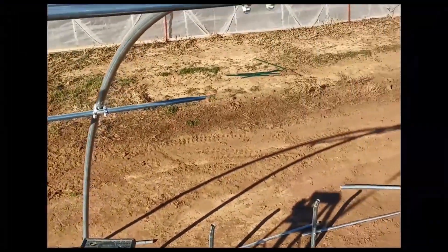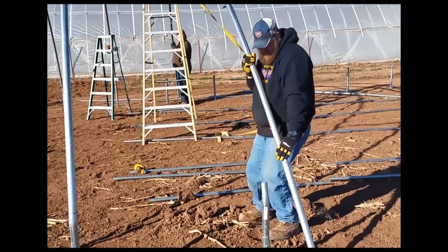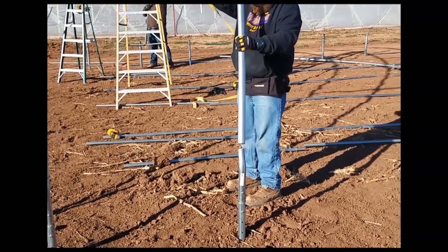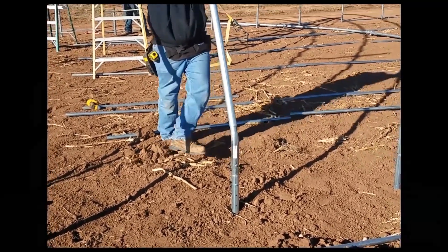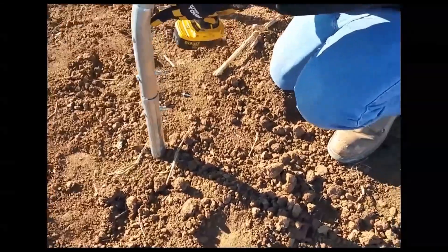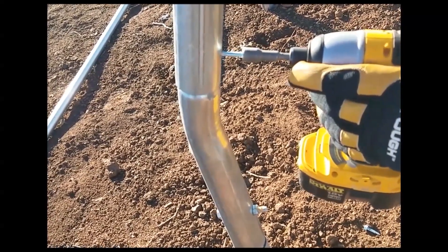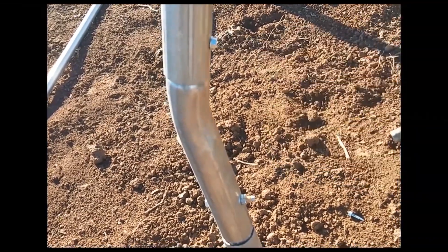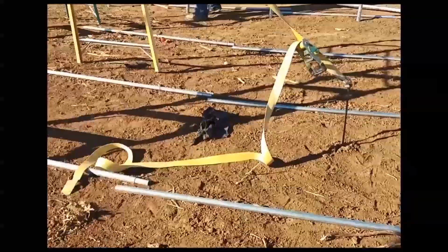We've got self-tapping screws all throughout, and now we're going to come back — this is our third rafter. We've decided that one side is going to go first; sometimes when you try to get both of them in at the same time, the rafter starts moving around. What we do here is stick a self-tapper screw about two inches in. You want to make sure you don't over-tighten them because it'll strip out the threads. Now he's got his side on there.